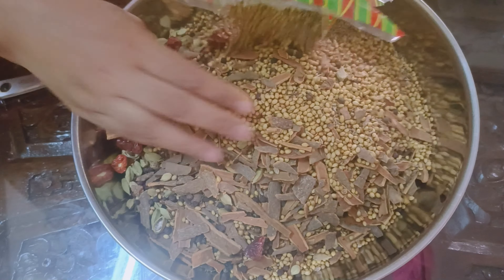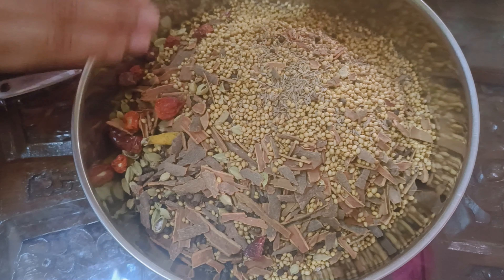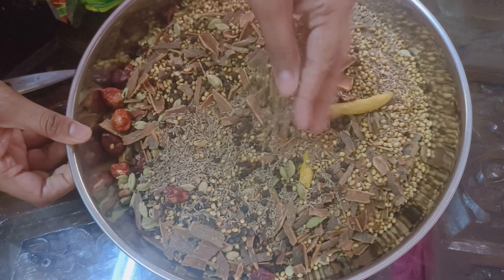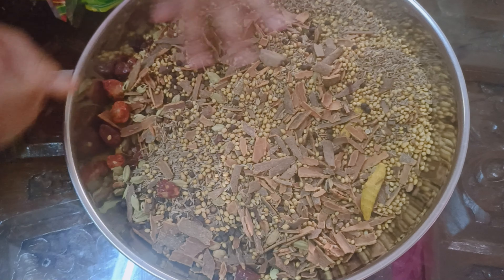If you want a little bit of this sauce, we are going to take this sauce.